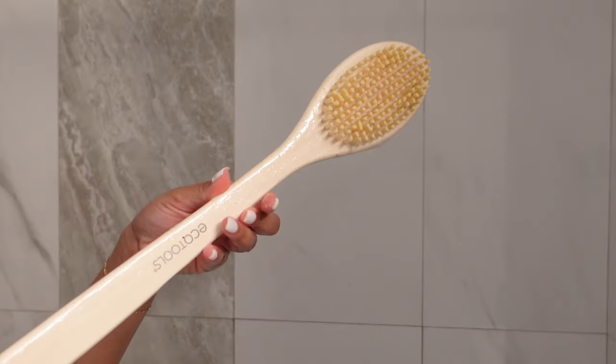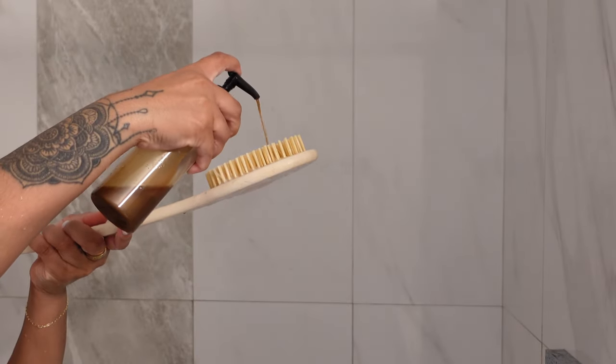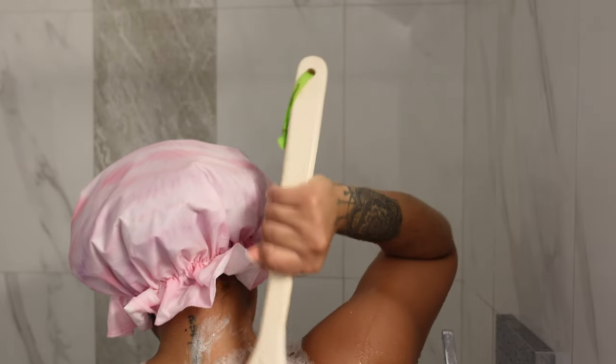And then I'm going to go in with the Eco Dry Brush — this is for the back, ladies. If you don't have anybody to scrub your back, you can use this. It'll definitely help exfoliate and remove all that excess dirt, bacteria, and oil on your back that you can't reach with your hands. So definitely invest in one of these.